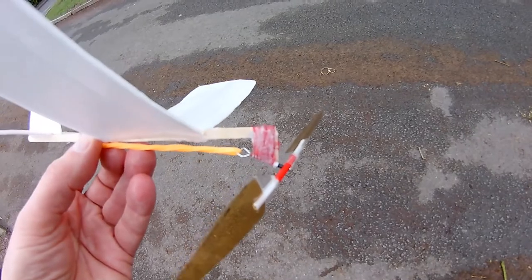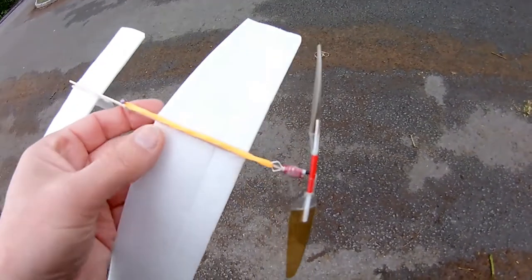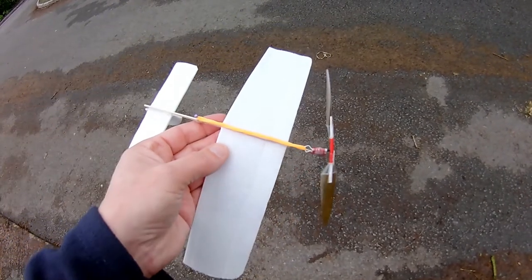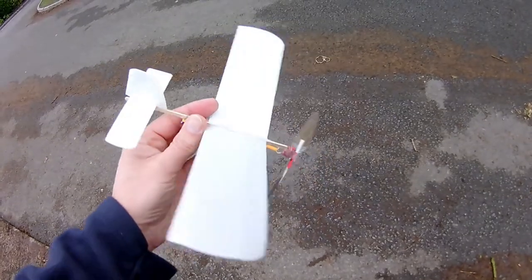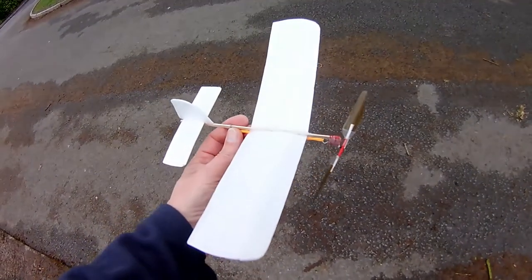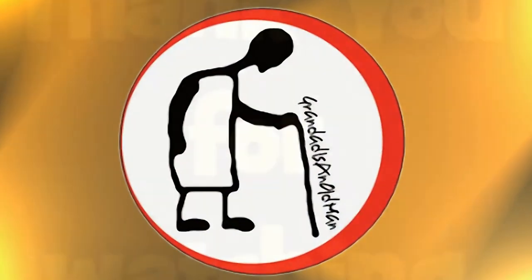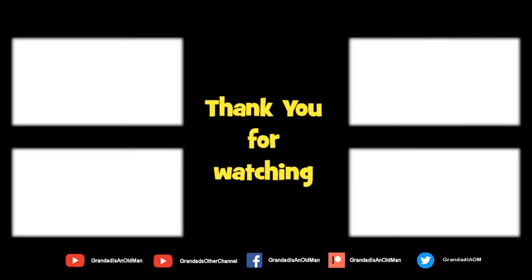We've got an awful lot of down thrust, and we've now got a bit of right thrust instead of left thrust. We'll see you next time. More information in the video description. Thanks again for watching.